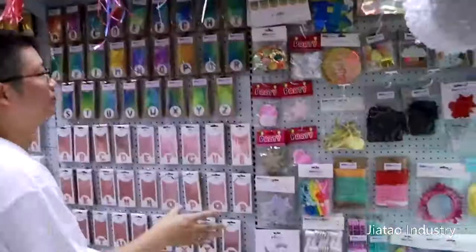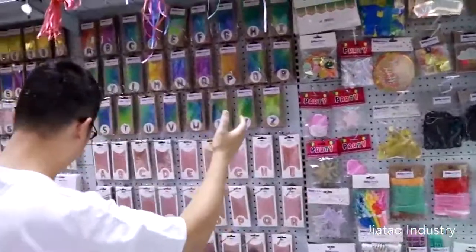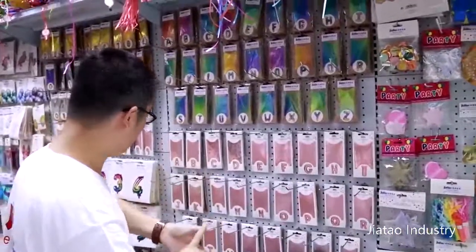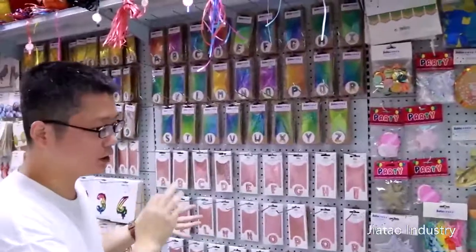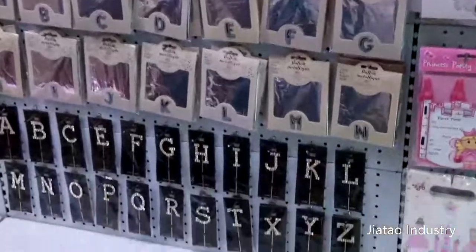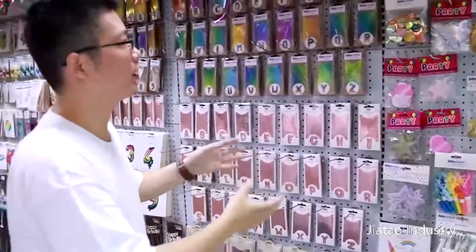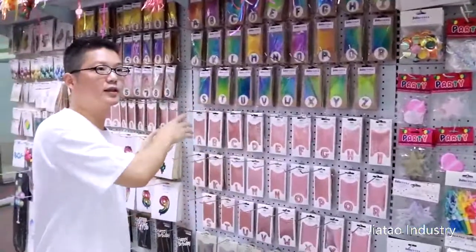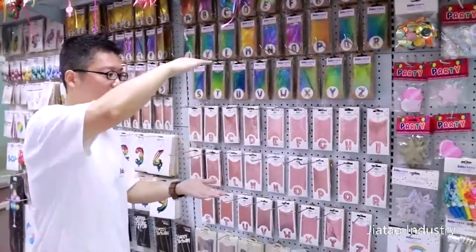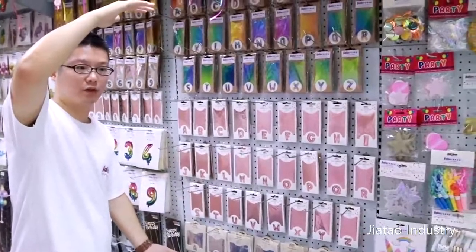Moving on to small decorations like streamers, candles, and headbands for the party. The big part is the balloons — we have silver, gold, rainbow, rose gold, and iridescent colors. They cover numbers and letters: A, B, C, D, 1, 2, 3, 4 — so you can organize a sentence by yourself with these letters, like 'Happy First Birthday, Tom.' The size comes in 36 centimeters and 86 centimeters. The small size cannot float with helium because it's too small; the big one can float with helium.